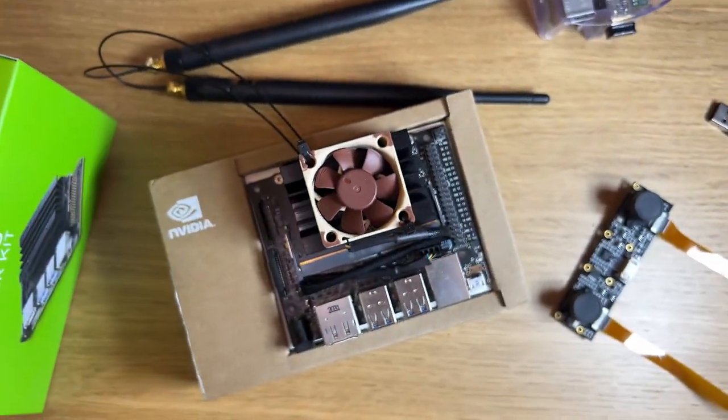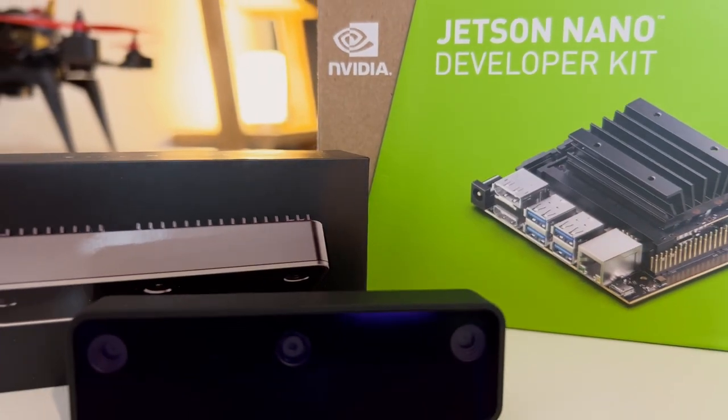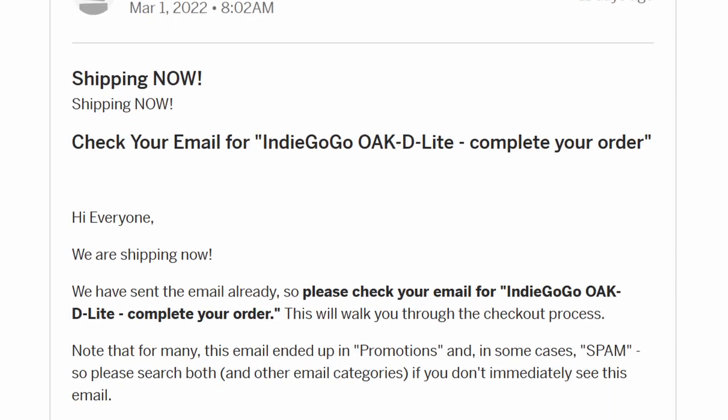To achieve it, I've decided I'm going to be using an NVIDIA Jetson Nano paired with an Oak-D-Lite depth camera, which was actually just released.